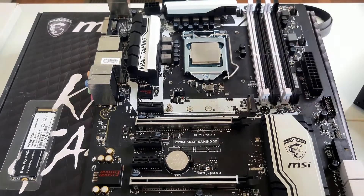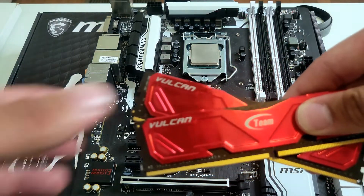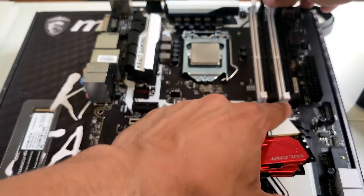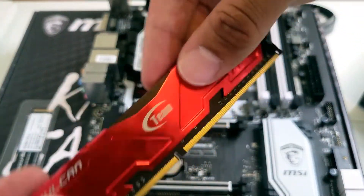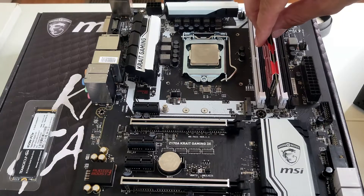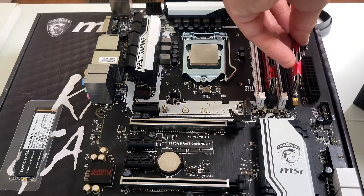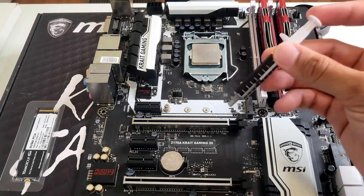Next step is your RAM sticks. If you look at your motherboard, it tells you right in the corner where to put your first two sticks — that's DIMM 2 and DIMM 4. Press down the two levers on those slots. The RAM sticks only go in one way since there's a shorter side and a longer side, so just line that up and press down until you hear the click.